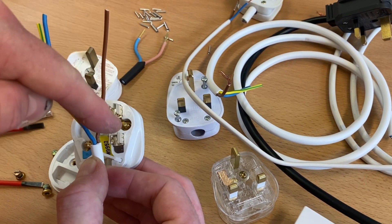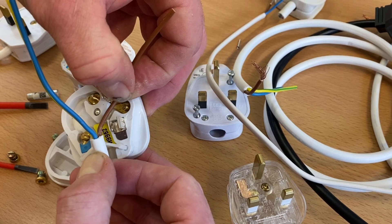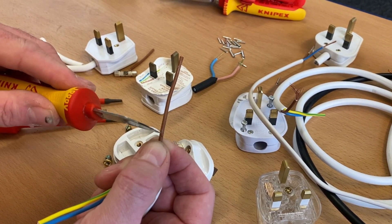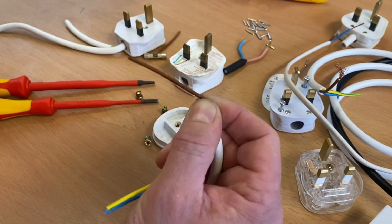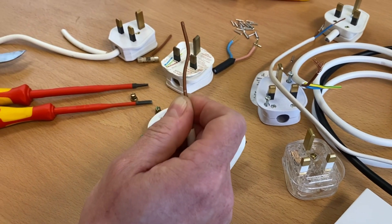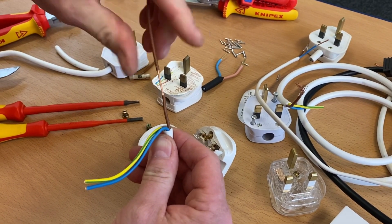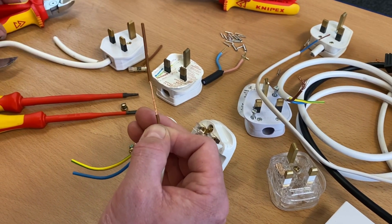I work out the length, mark it with my nail, then bring in my knife. Because it's fine stranded cable I've got to be really careful how hard I press - I can almost feel the copper without pressing too hard. I check I've gone all the way around, then use side cutters to pull away the insulation and twist the strands nice and tight. I cut to the right length, trimming back so it's not too long.